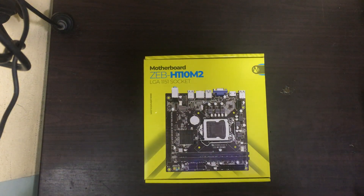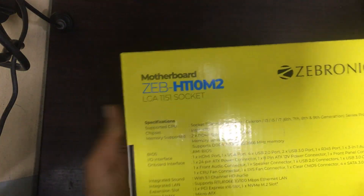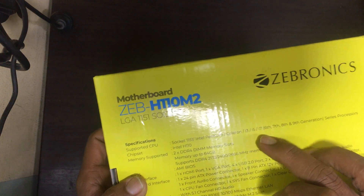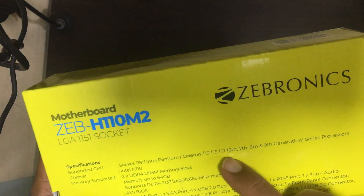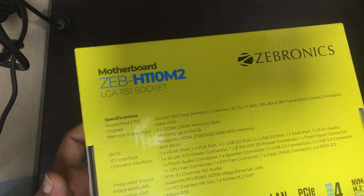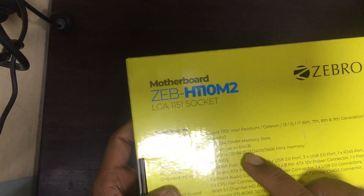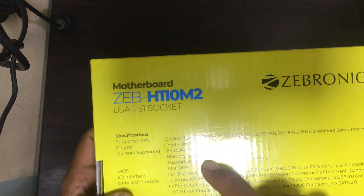Hi friends, now we have one Gebronic motherboard, the model is H110 M2. It will support Intel Pentium, Celeron, i3, i5, i7 6th, 7th, 8th, and 9th generation processors. It will also support memory up to 64GB. Now we will try to unbox it.